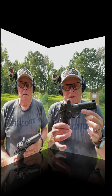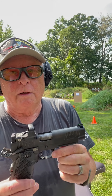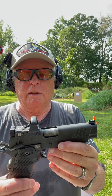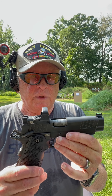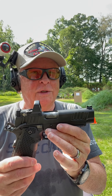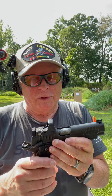Staccato P on the Staccato Challenge. There are two four-inch circles at 15 yards on that target — we're going to put five shots from the Staccato P into each of those circles. The gun will do it, and the question is whether or not I can do it.